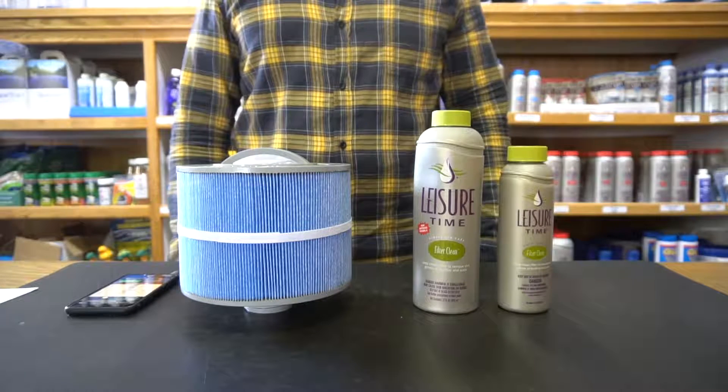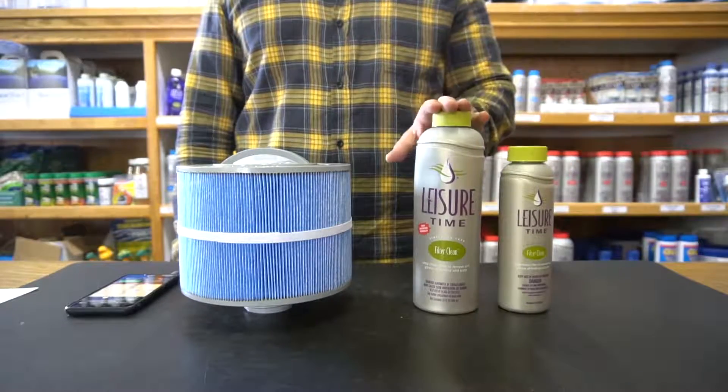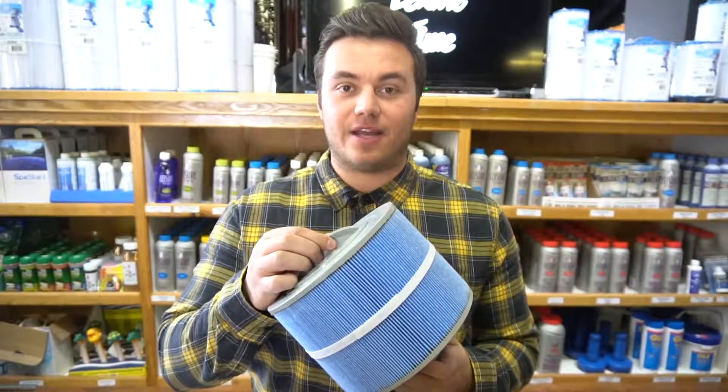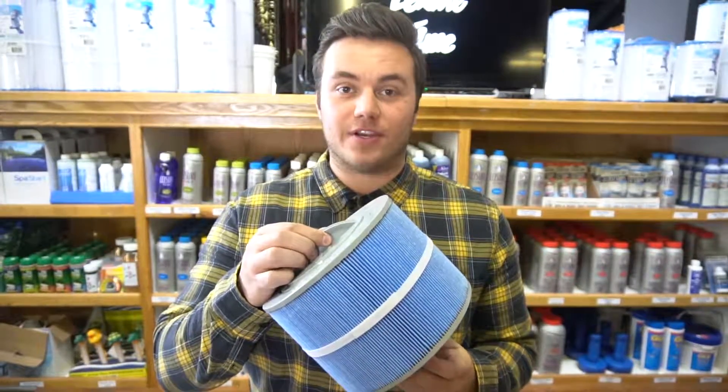FilterClean comes in two sizes, the 16 ounce and the 32 ounce. It's formulated to remove grease, oils, sand and dirt while restoring your filter back to its optimal efficiency.